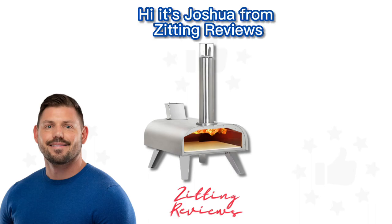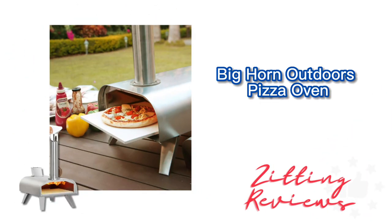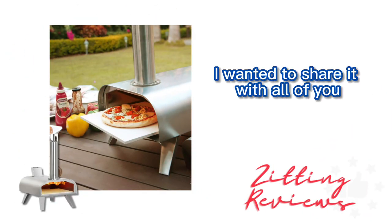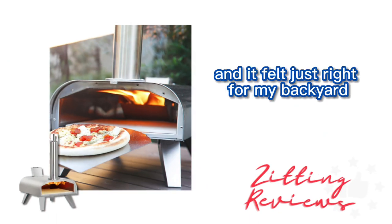Hi, it's Joshua from Zitting Reviews, and I just had an amazing experience with the Bighorn Outdoors pizza oven. I wanted to share it with all of you. When I first got this wood pellet pizza oven, I was struck by the quality of the stainless steel construction. It's both sturdy and compact, and it felt just right for my backyard.